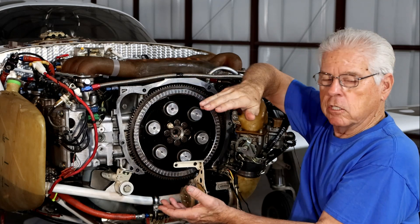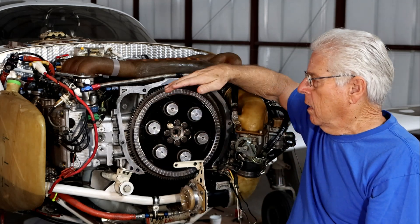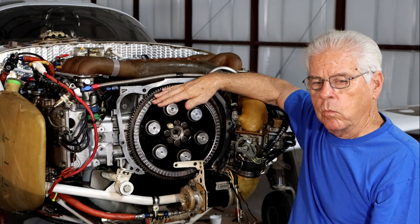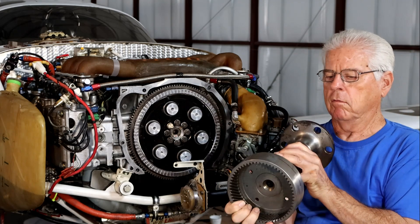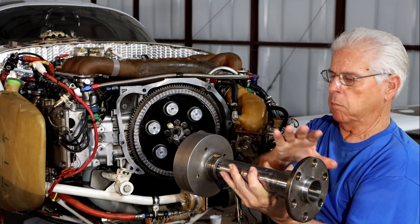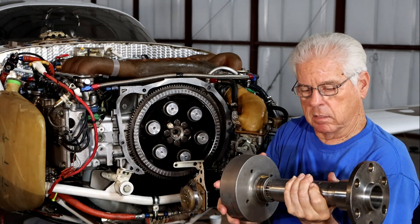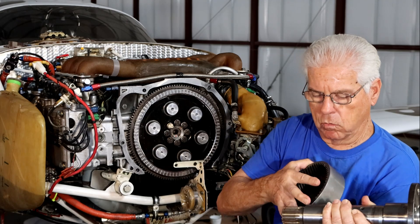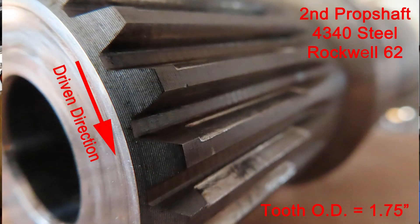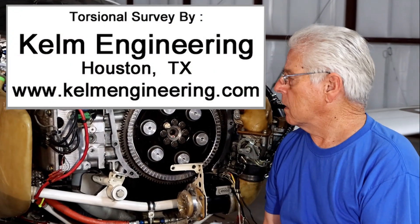We have a reduction drive that's built by Marcotte, and that drives an MT three-blade propeller. I've been having a little bit of gear wear with the Marcotte. This is a gear from the Marcotte ring gear here, and the propeller end sits about here. I think what may be happening is I'm getting some torsional vibration — these two gears are rattling in there and creating some wear. There's some spline wear on there that I'd like to get rid of.